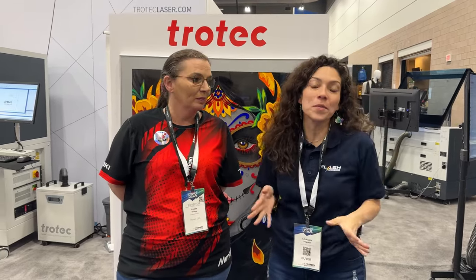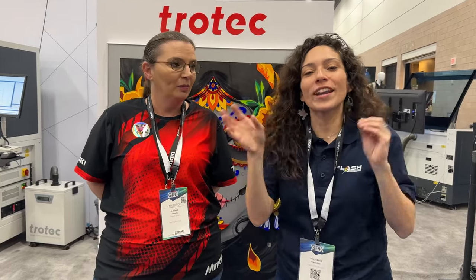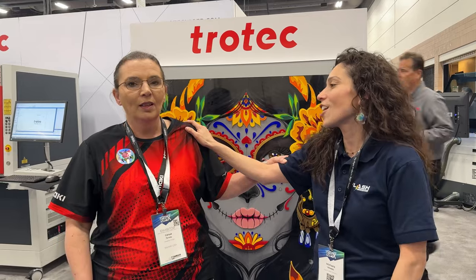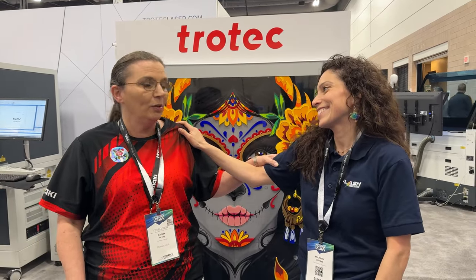That is it here at the GPS Expo. Thank you, Carissa, for taking us around to all the Mimaki dealers and giving us insight into what everybody has to offer. If you have any questions, everything will be in the link in the description. We will see you guys next time at the next GPX Expo. Don't forget to hit that like and subscribe. Thank you, Carissa — we love you, thank you for being featured on our channel and giving so much energy and knowledge. We appreciate you every time. We appreciate you too — more to come, we're going to keep collaborating and letting you know about the newest products out there.